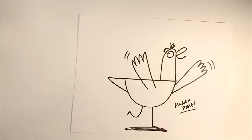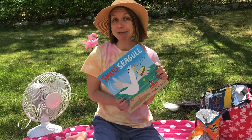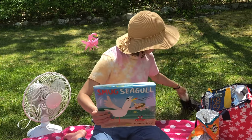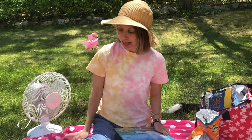That is how you draw Smug Seagull — good job guys! Thank you guys so much for hanging out with me today and drawing, I had so much fun. Smug Seagull is out now, so I hope you support your local bookstore and check it out. Mozzie does too, right Mozzie? Yes! Bye guys, I'm gonna go enjoy the sunshine and have a great day, see ya!